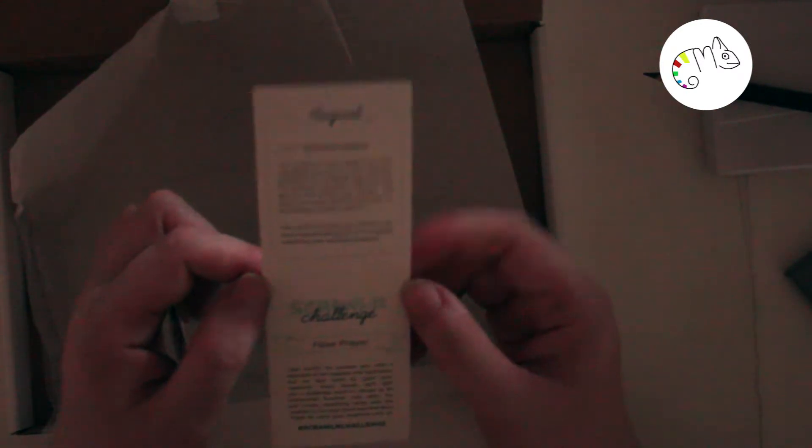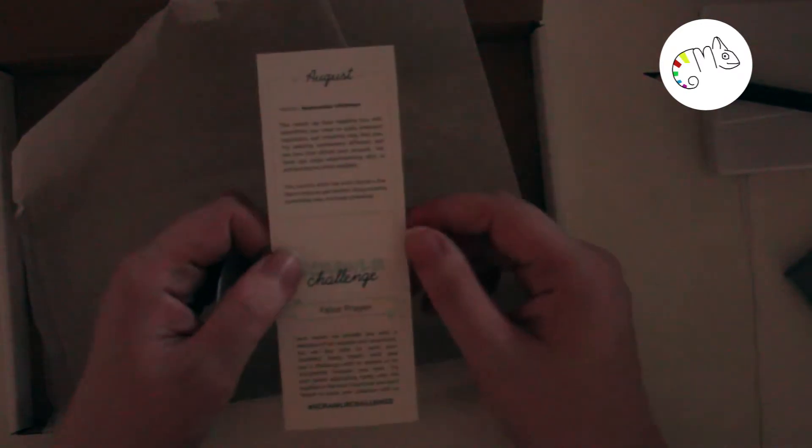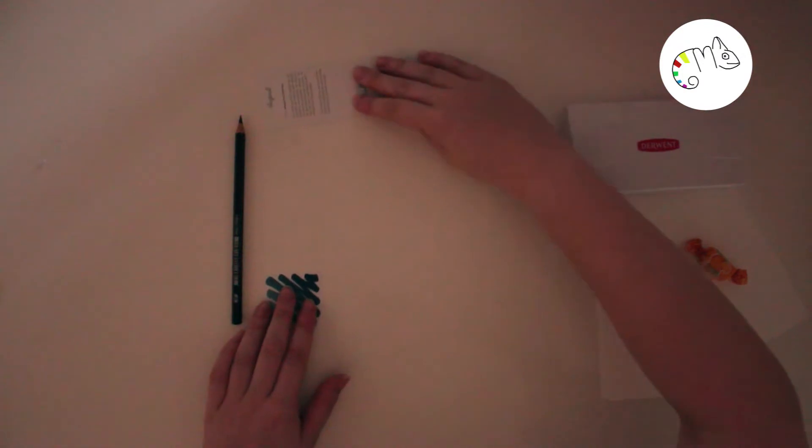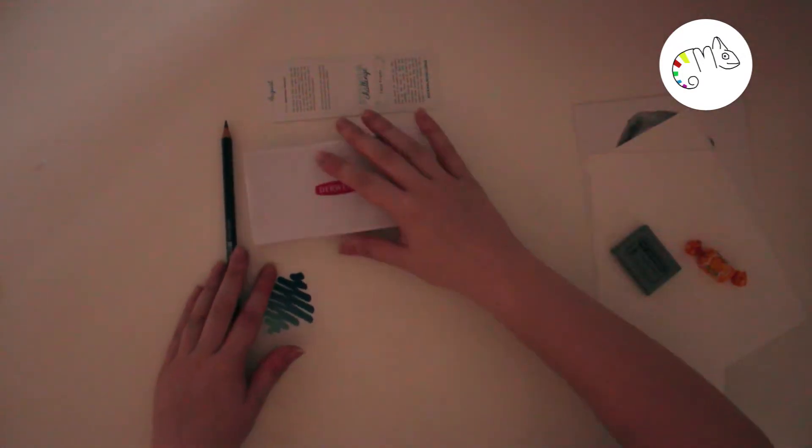So until now I think that's one of my favorite sets. The last thing in the box is the Faber-Castell Graphite Aquarelle pen, so you can also sketch something and use the watercolors to color around it.